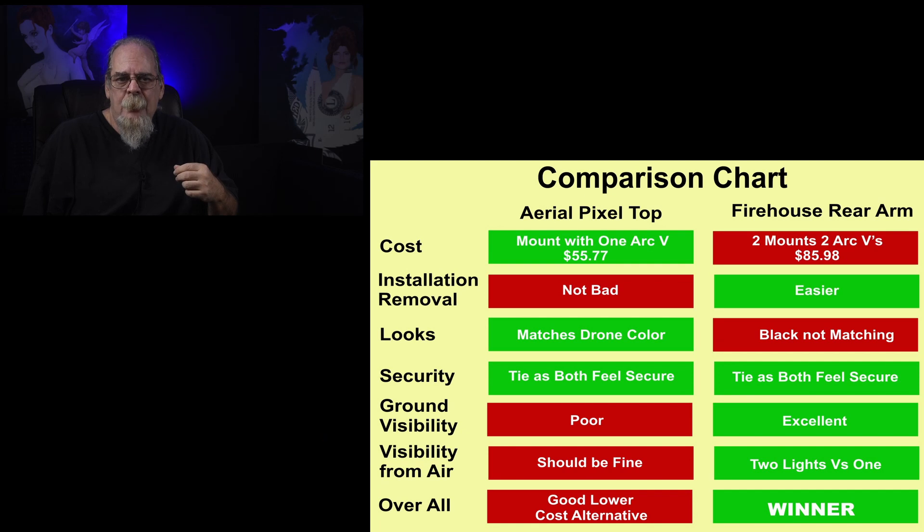The Aerial Pixel mount is a good choice if you want to save money and still get in the air at night. But overall, my choice is definitely the Firehouse rear arm mounts, and that's what I'll be using for night flight.